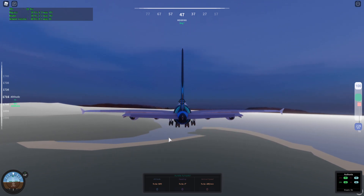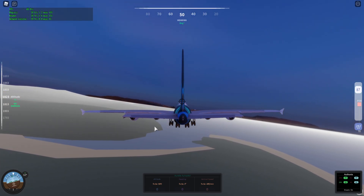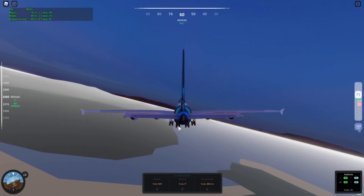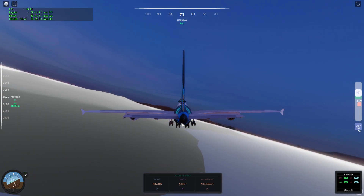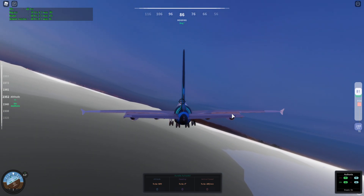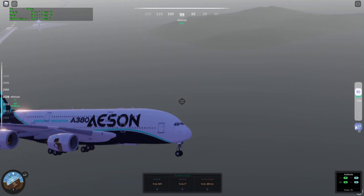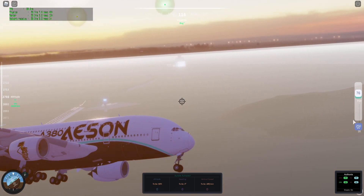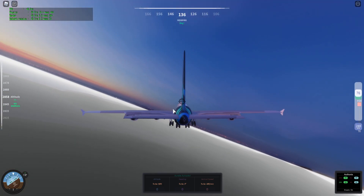I'm so used to pressing the middle mouse button whenever I want to turn, because on a fly-by-wire system you can press the middle mouse button and it will hold your last pitch. Of course, without fly-by-wire it's not going to hold the pitch. But there we go — first time we got her in the air.